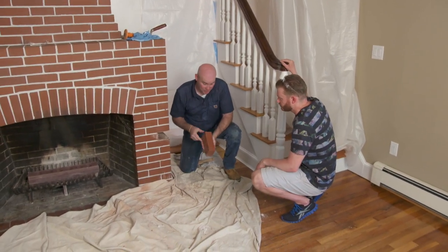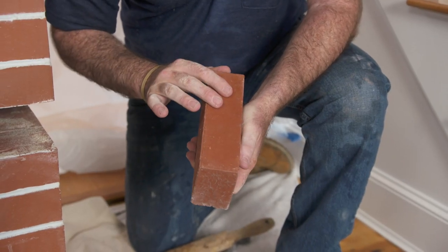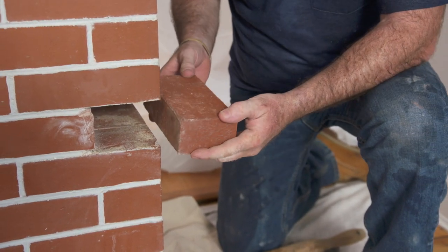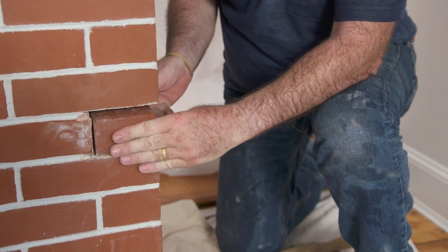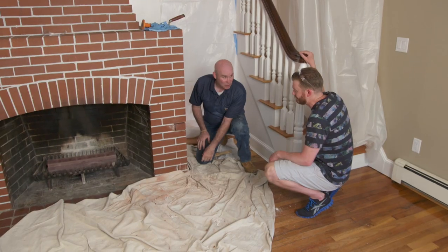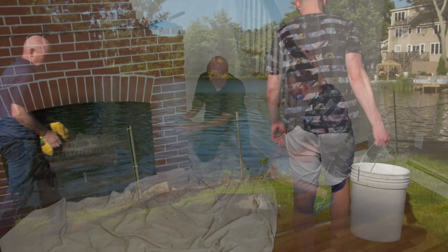This is the brick that I came up with. As you can see, the most important part — the face — is nice and smooth to match. Color is good. Perfect fit. Nice fit, right? Yeah. So all we need now is our mortar. Why don't we go outside and make it? All right.